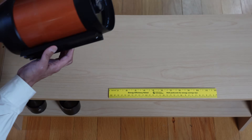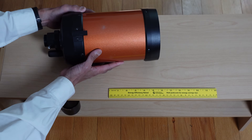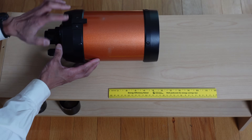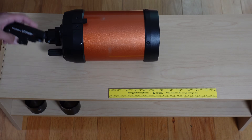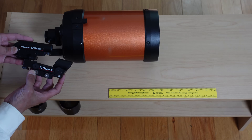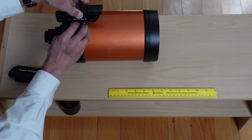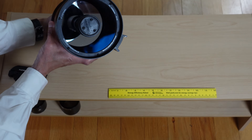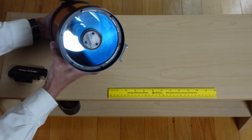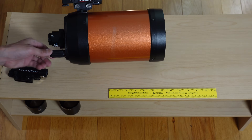We have a Vixen-compatible dovetail plate at the bottom for mounting. On the top there's provision for a finder — this is standard finder spacing, so you can put a 6x30 optical finder on there if you want. This one looks like it's been set up for a red dot finder. We've got the mirror in the back, secondary with three collimation screws. Up at the back here is the focuser.